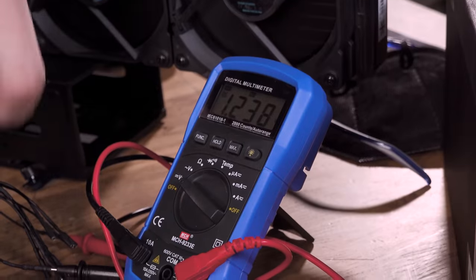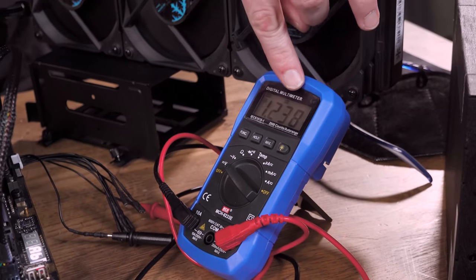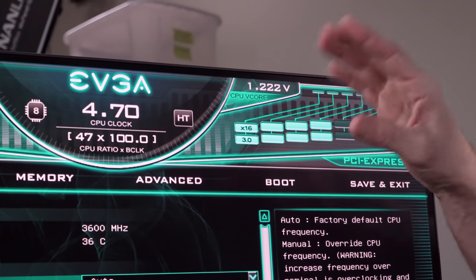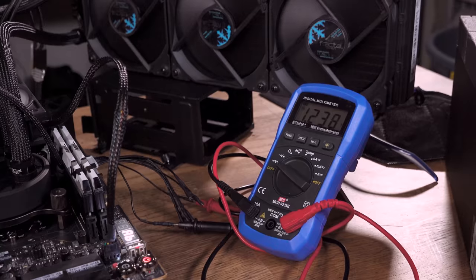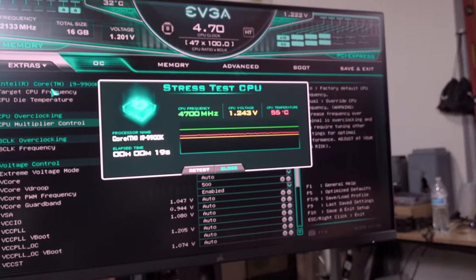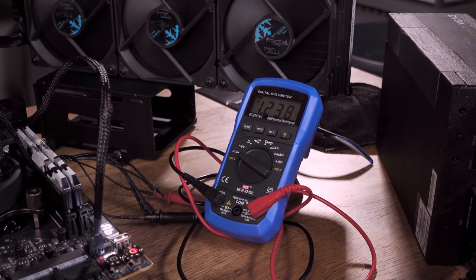We went ahead and hooked up the multimeter here — I have to make sure these do not touch. That is direct V-core probing. It says 1.238 volts. The software shows a little fluctuation, but if you look at the hardware, it is not moving at all under load. 1.238, 1.243. You can see how these small fluctuations the software shows are not happening on the hardware side. 1.239 — it's very solid.